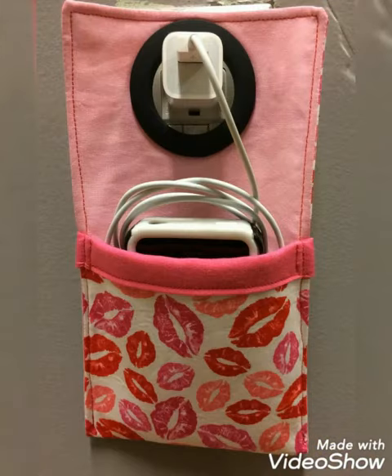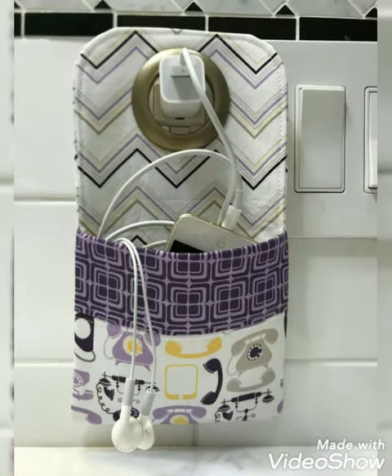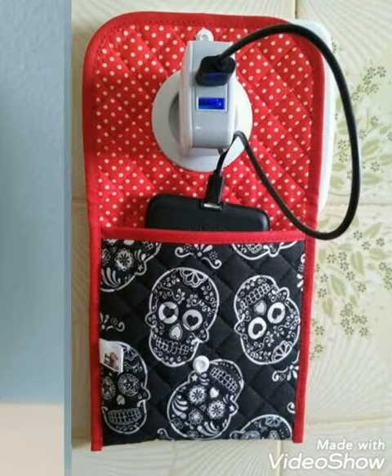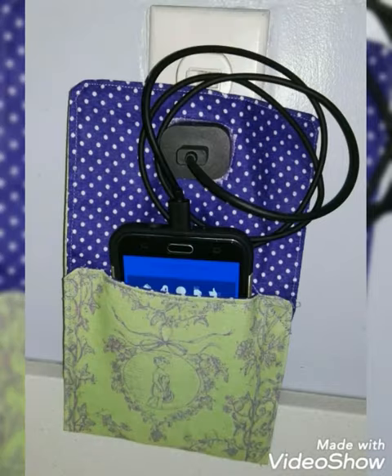Hi viewers, welcome back to my YouTube channel. Today in this video we are going to see a DIY phone charger station design idea. You can make some amazing different phone chargers with beautiful color combination ideas. If you like this idea, you can encourage and support me by subscribing to my channel, liking my videos, and sharing my videos with friends and family members.